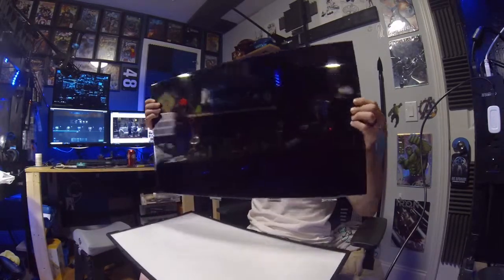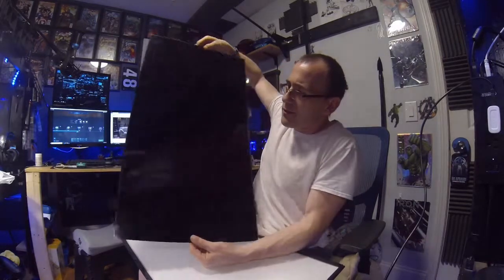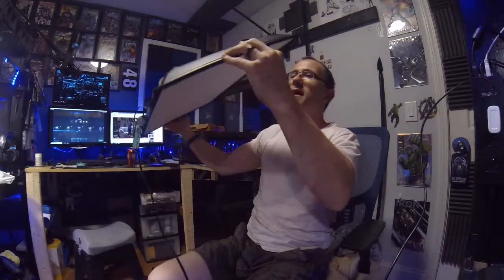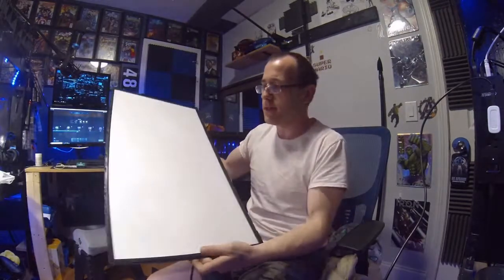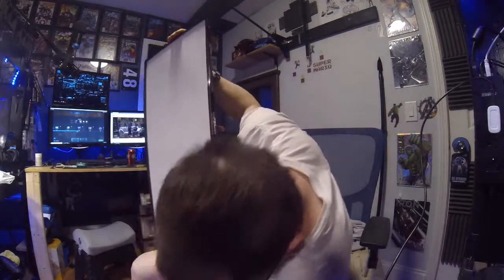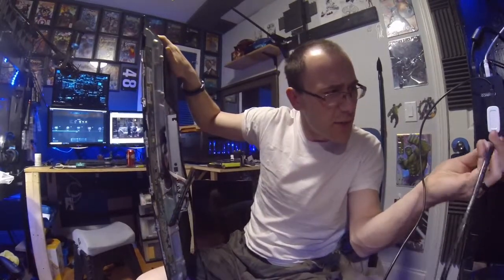I got the board done. There it is — that's the part that displays your picture, and as you can see it's cracked. I'm going to show you something cool you can do with that later on. Here's the panel — I was thinking about mounting it like this, and when you turn it on it would be a super bright LED light panel I could use in my studio.